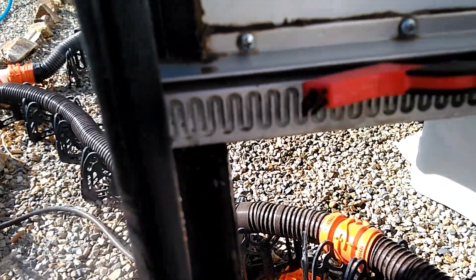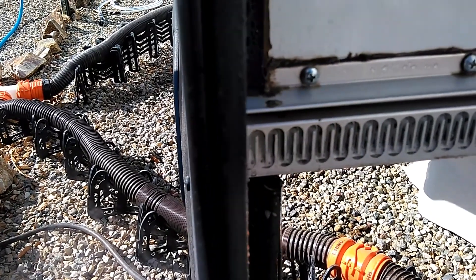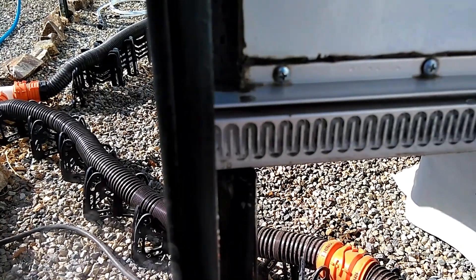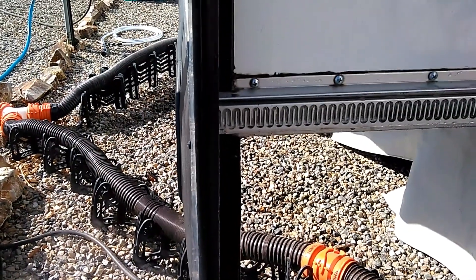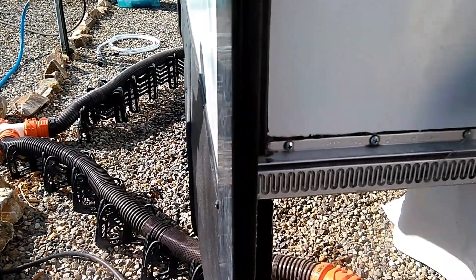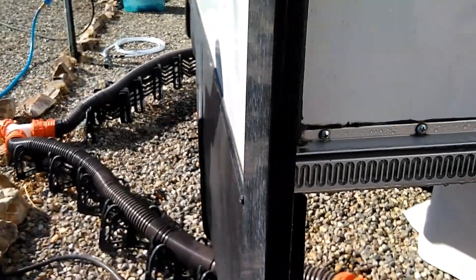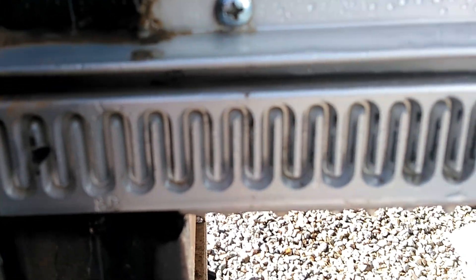Just spray off a little section so you can see the difference. You can see how clean that is.